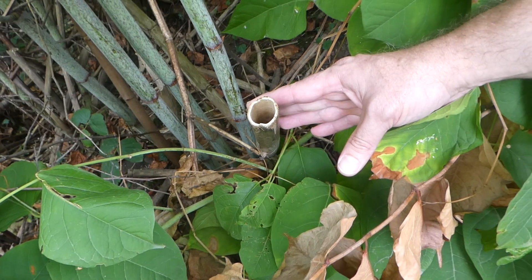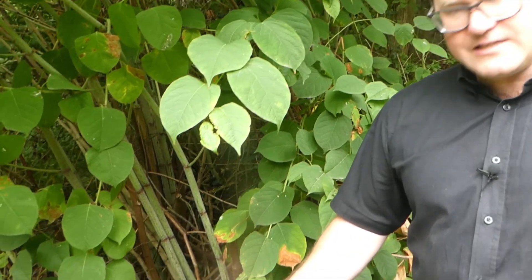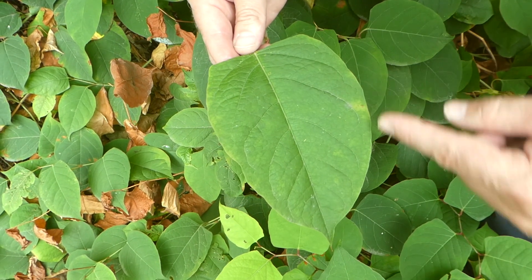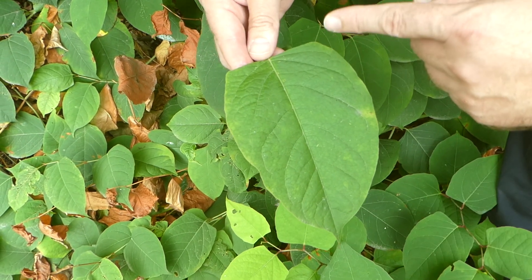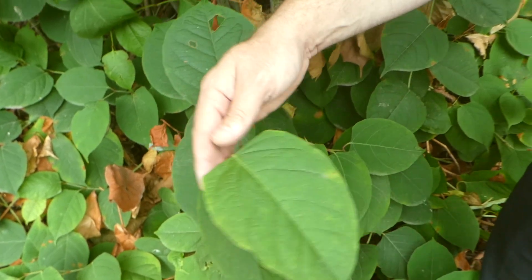So as you can see, they're almost like pieces of bamboo. What you've then also got is what's commonly described as a heart-shaped leaf. As you can see it comes to a point and it's quite flat here, so it's described often as heart-shaped or shield-shaped.